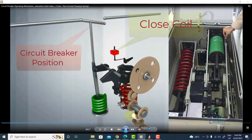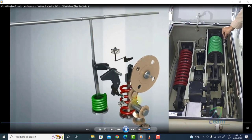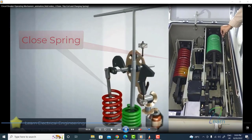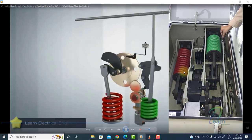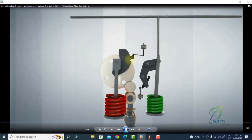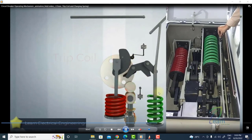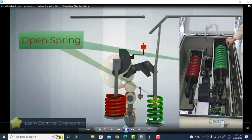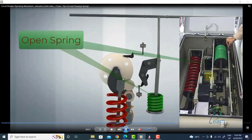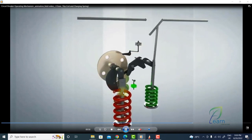Here once again: the motor is charging the closing spring. Then you can see the command is given — this time the command is given to open the circuit breaker. The green tripping spring is discharged, and the circuit breaker moves to the open position.